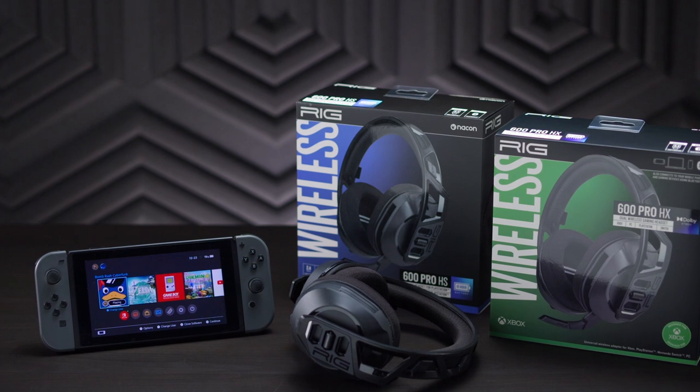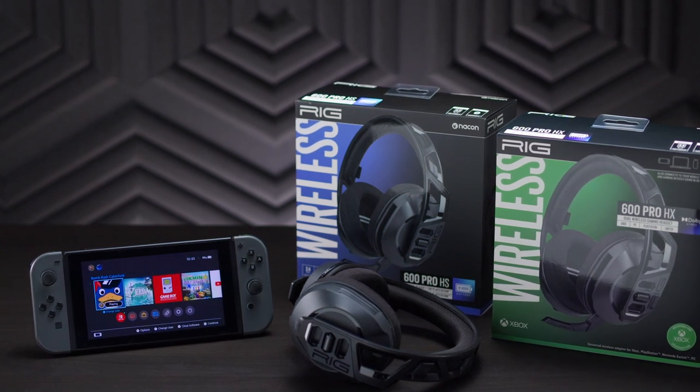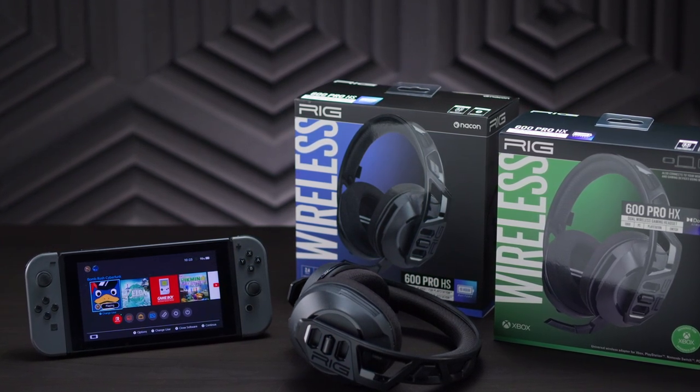Today we're unboxing the RIG 600 Pro Dual Wireless Headset and also showing you how to set it up with your Nintendo Switch.